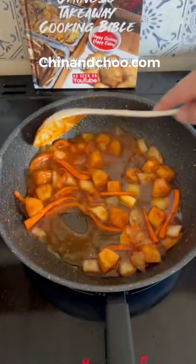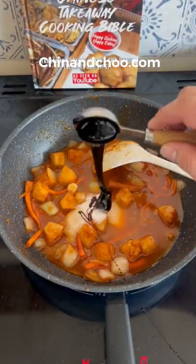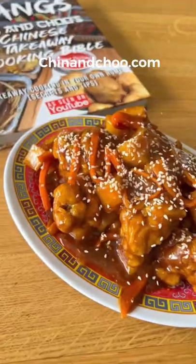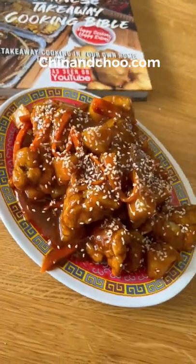Cook off then add 150ml of water, two tablespoons of sugar, two teaspoons of black treacle, and a tablespoon of rice wine vinegar. Reduce then thicken up. Then throw your chicken in. All done. Get the ingredients at low cost at ChinandChew.com.